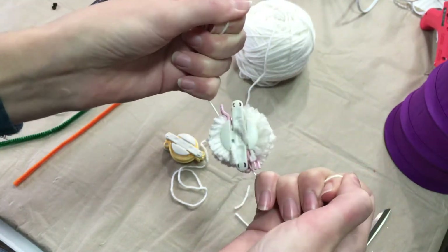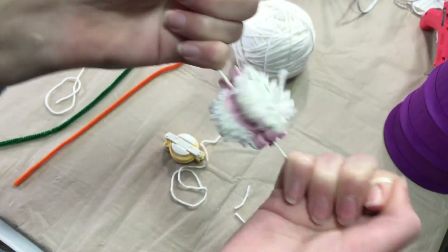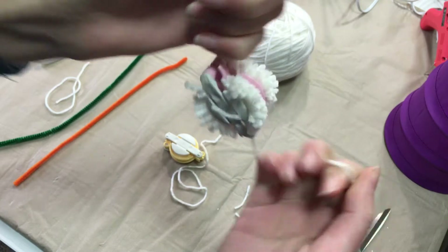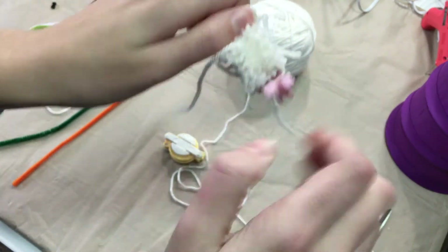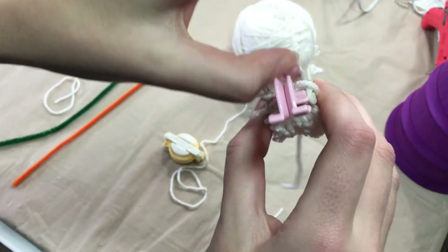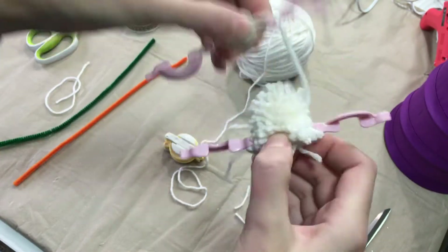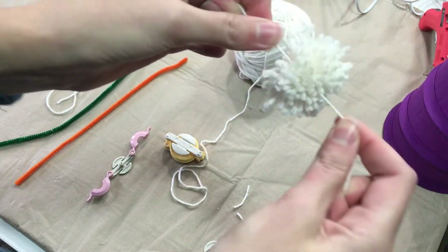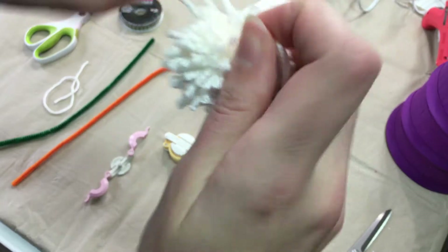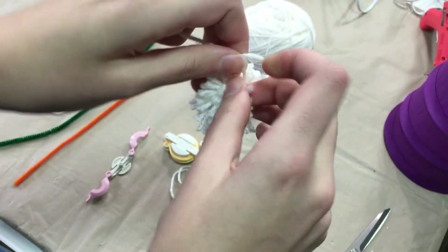Pull that as tight as you can. You can also use sewing thread, but I like to pull mine really tight and my sewing thread tends to always break when I try to do that. We're going to open these out like that, pull these apart and tighten it up again. Next we will tie another knot to make sure that it's not going to go anywhere.